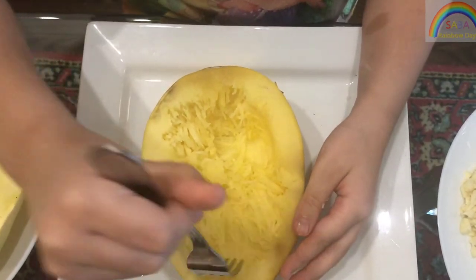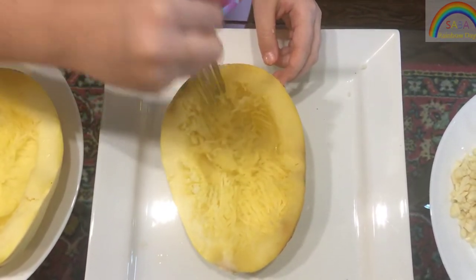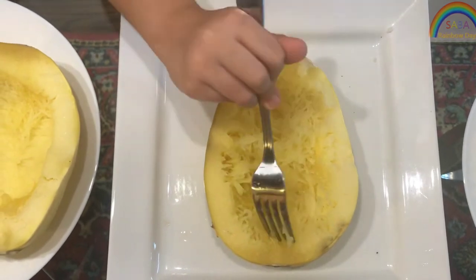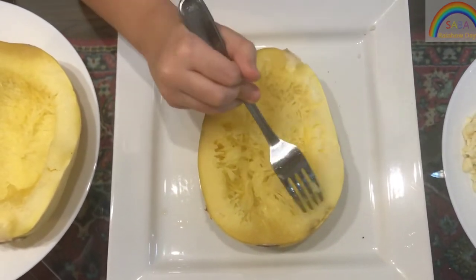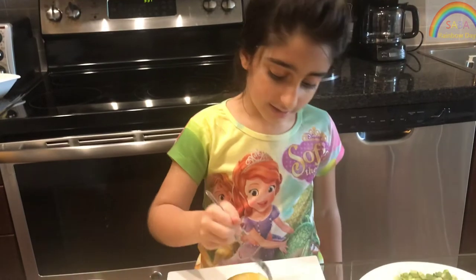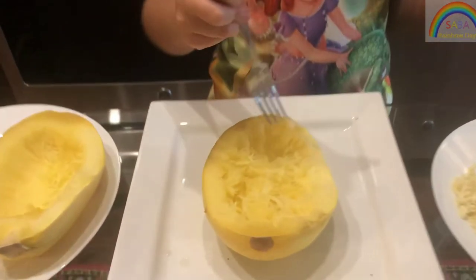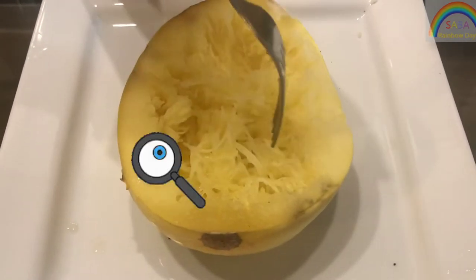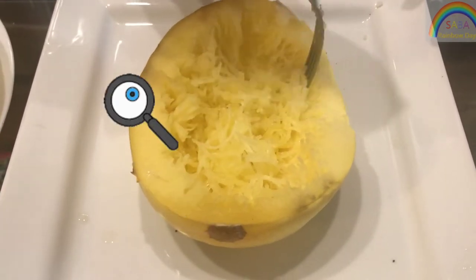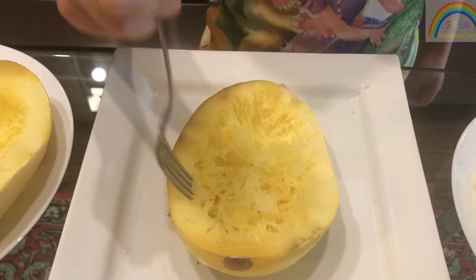I'm going to use a fork to make it like spaghetti. Ask a parent to help you because parents don't want you to get in danger. And kids, if you're like my age, you can do it, but don't do it fast because you might get a cut. Always do it slow and look at what you're doing — you have to see what you're doing and then you're not going to have anything dangerous.